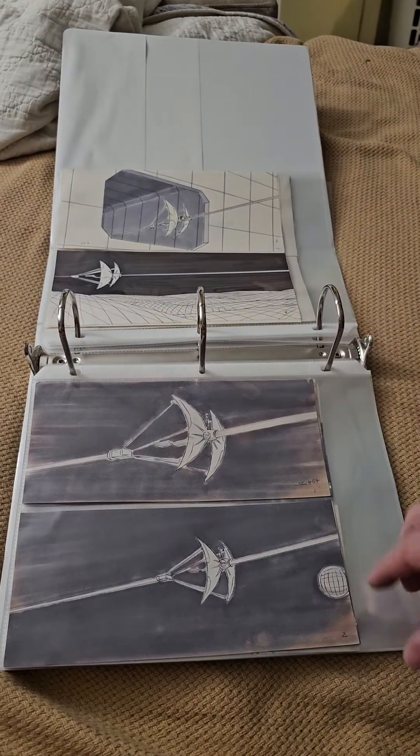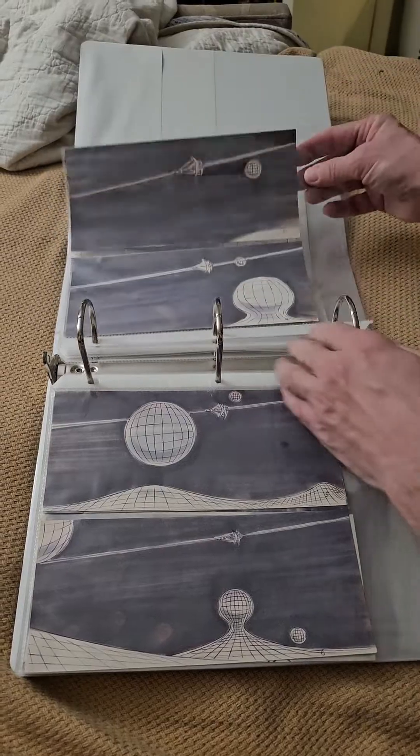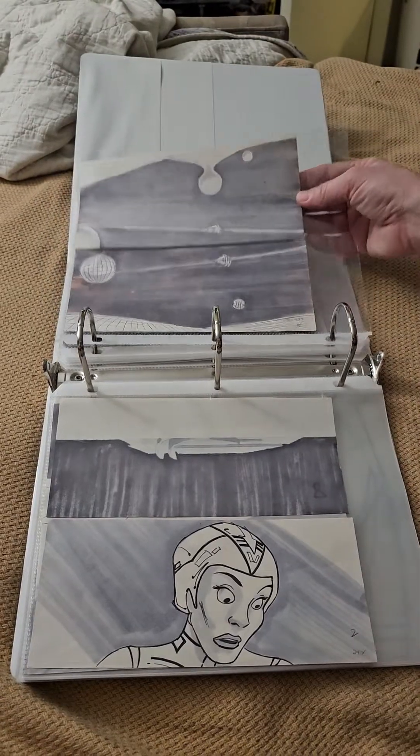These are the ones Jerry Reese has said he drew, so these two here, these two, and those two there, and those two there.